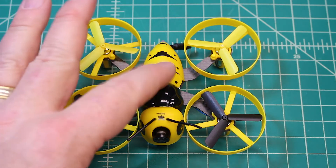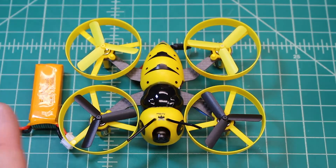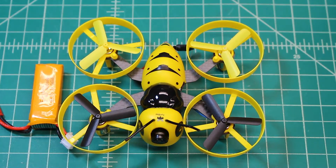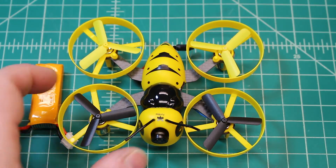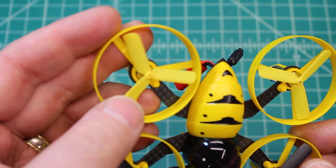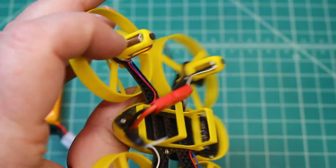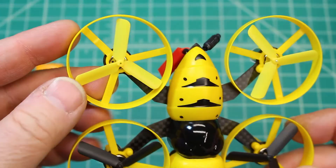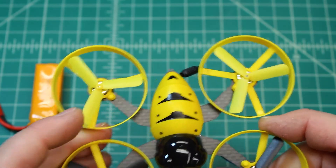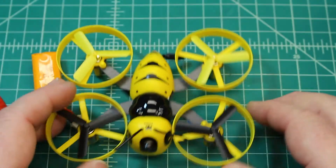This is a really well-protected drone — the camera is fairly well protected too. Even with hits, we've bent up the connecting part for the prop guards, but it just bends right back into place. It's a kind of soft plastic, so the advantage is it may bend but it'll bend right back for you.